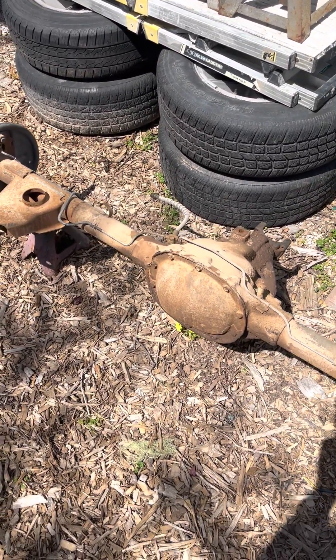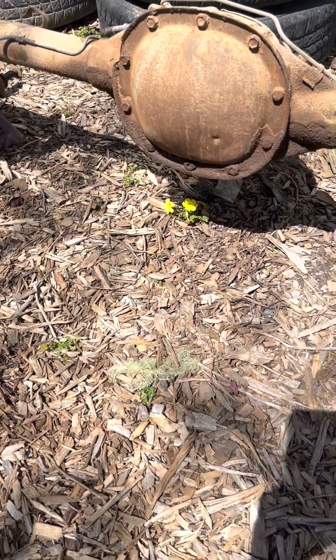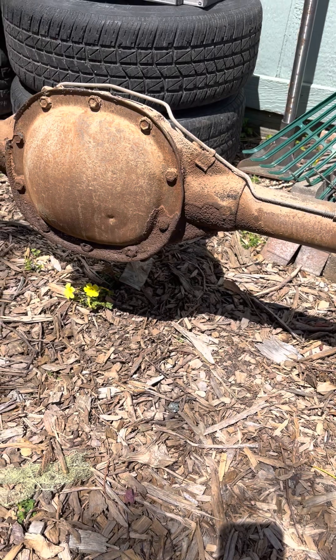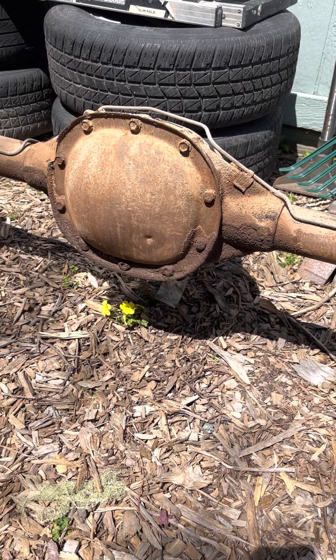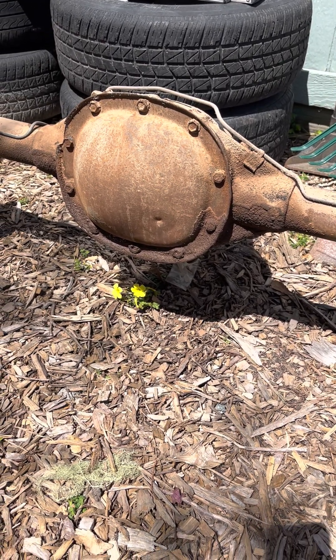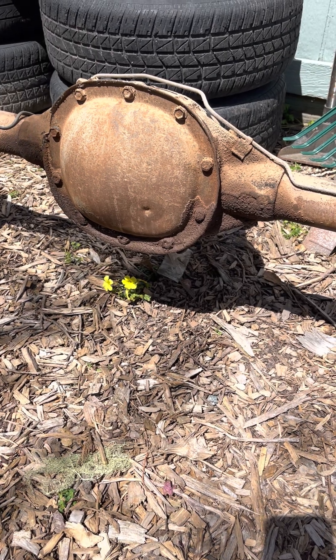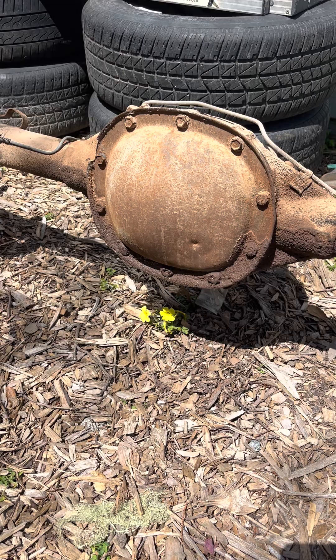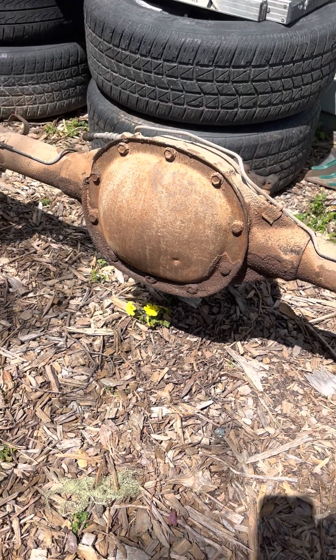If they turn in opposite directions, then you have what's called an open differential. This particular differential is a GM standard 10-bolt from a 1987 Camaro — so it's posi-traction with 2.77 gears, did not come with disc brakes, and it is not the Borg Warner Australian rear end. Thanks for looking.